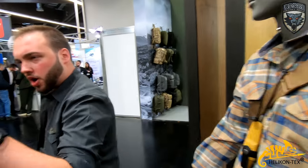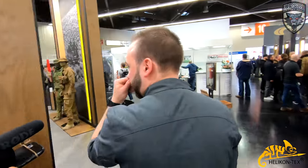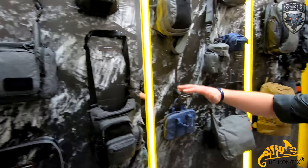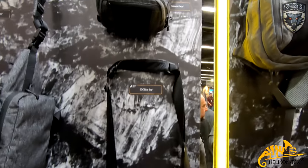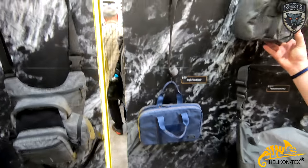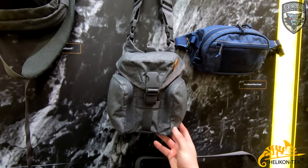Let me take you to the new color schemes — like the Melange Blue. We also have our back range: our EDC pack, the Wombat, the Possum, and the Bandicoot. They also come in Melange Gray — the dark gray like this — and then a lighter gray as well. Those new colors will be coming out.